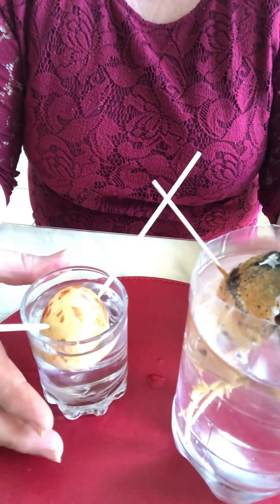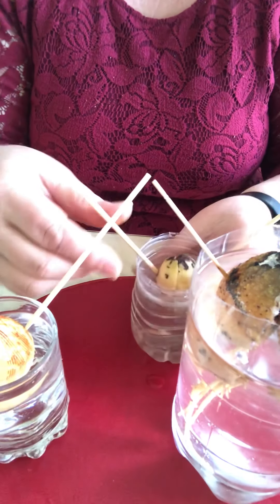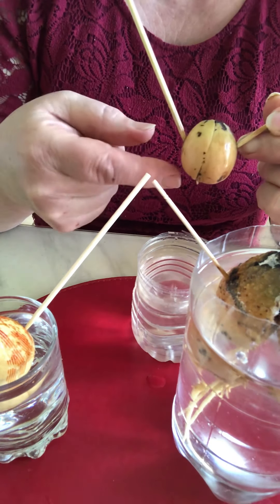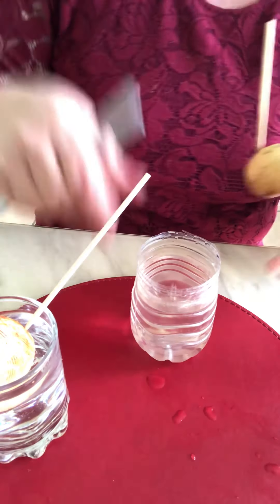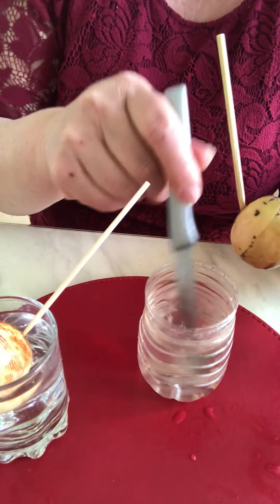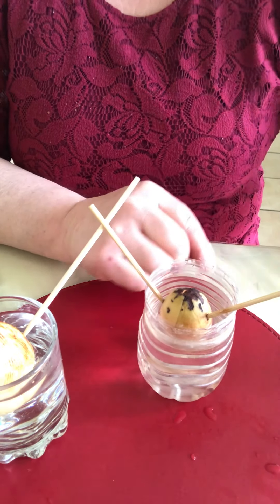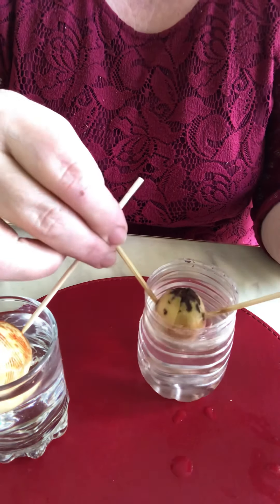If you want it to carry on rooting more quickly, put a little bit of honey in the water. The honey gives it energy and food to carry on very quick. Put a small amount of honey in the water — for this reason the water looks a little bit different, but just put it in and after two or three weeks you'll see the roots growing very quickly.